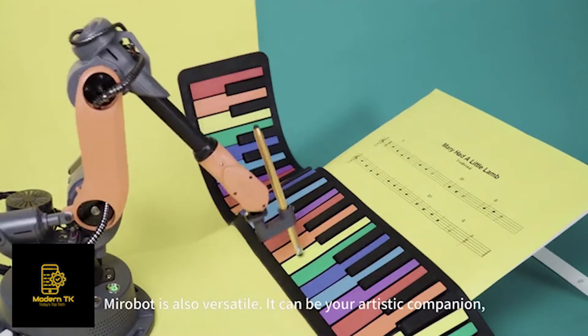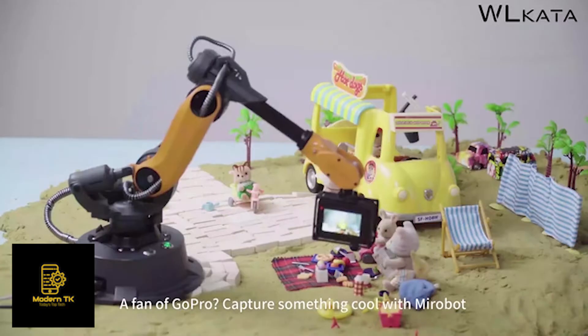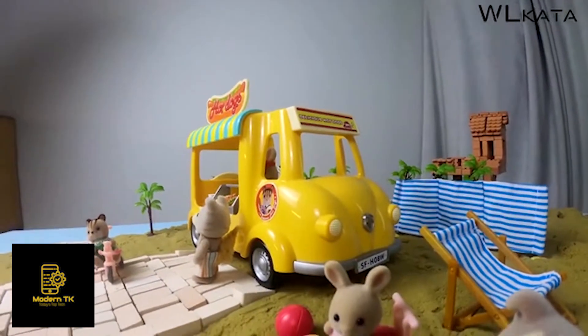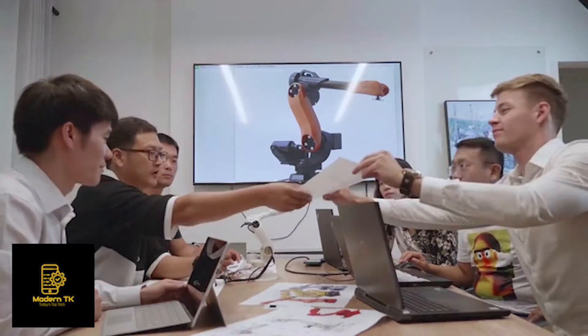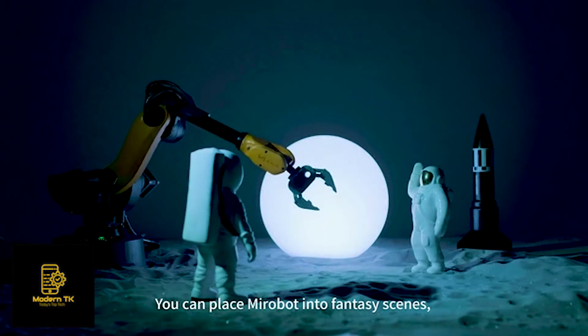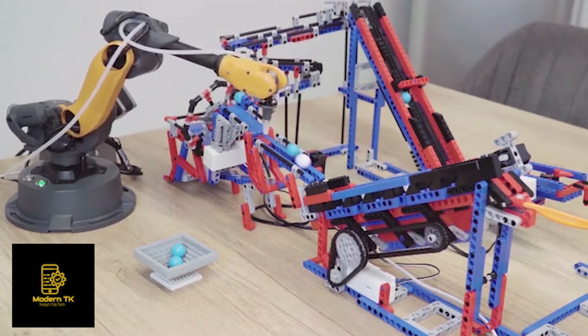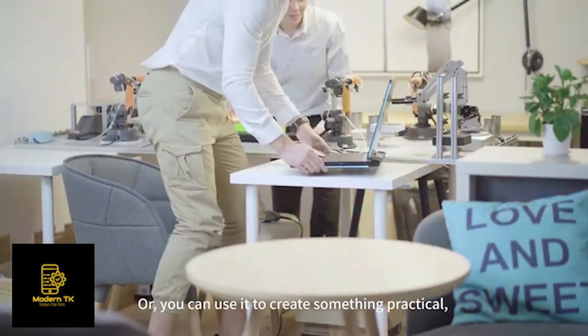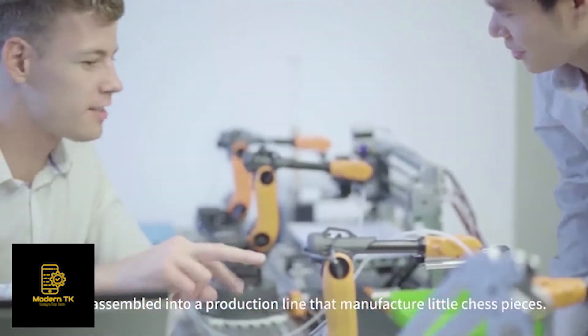MirrorBolt is also versatile — it can be your artistic companion, sharing with you the joys of art creation. For GoPro fans, capture something cool with MirrorBolt and experience its dexterity and stability. With all of these functions and add-ons, you can manufacture an exciting new world, place MirrorBolt into fantasy scenes to display your great ideas, or use it practically, such as assembling it into a production line that manufactures little chess pieces.